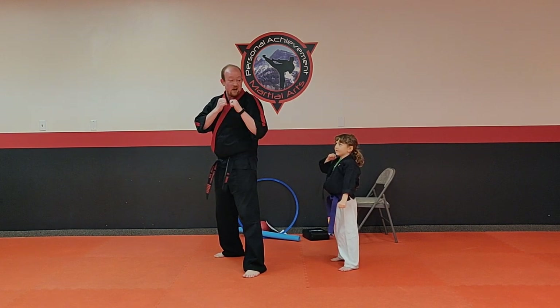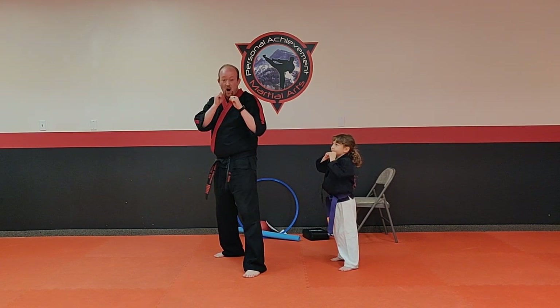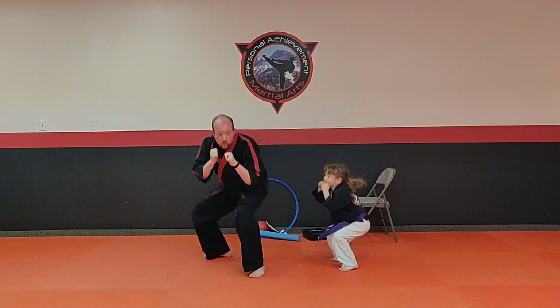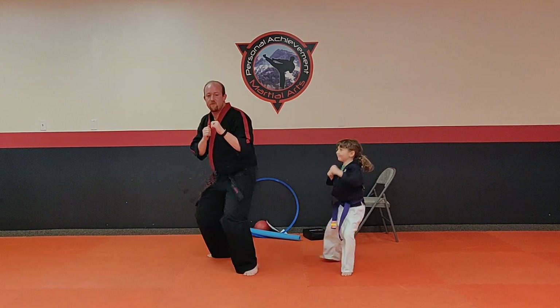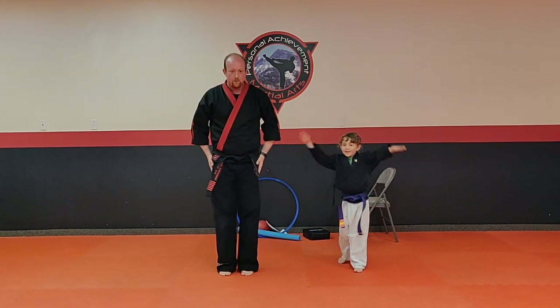Now I want you to duck down low, Riley. We're going to bend our knees, keep our eyes up, keep your hands up. Ready and duck. Now I want you to jump — see if you can get up in the air. Ready and jump. Very nice. Back to attention — yes sir.